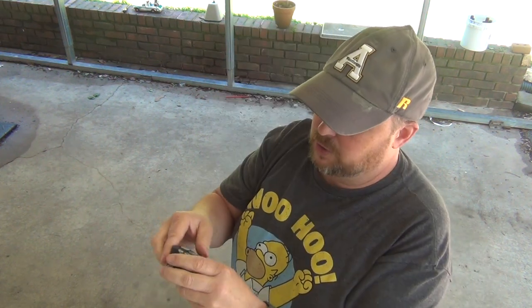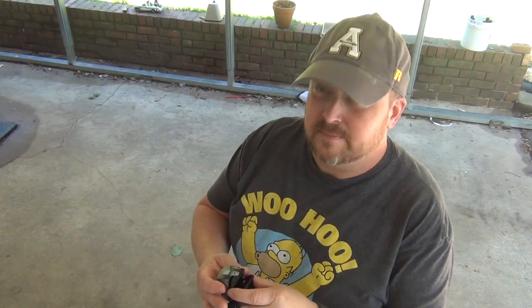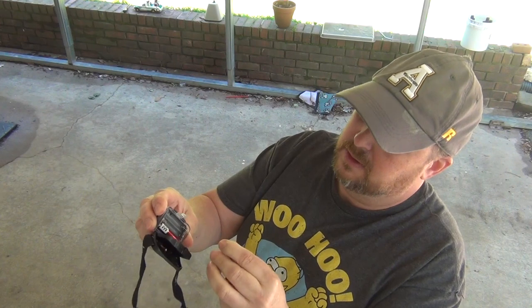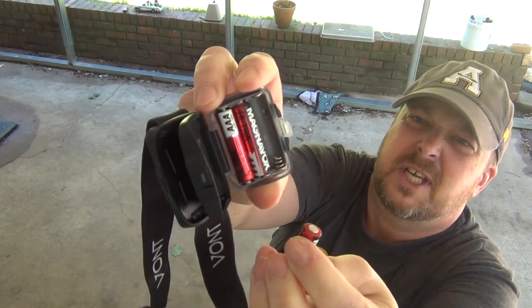No batteries — pretty easy to assess though. Look at there, you just put a little tab right there. Let's go get some batteries. All right, we got some batteries. If you don't know, the flat side of your battery always goes towards the spring — just in case you don't know.